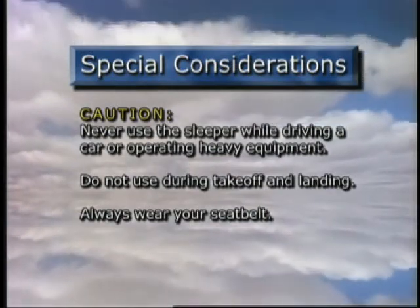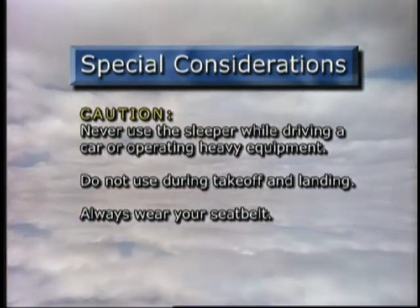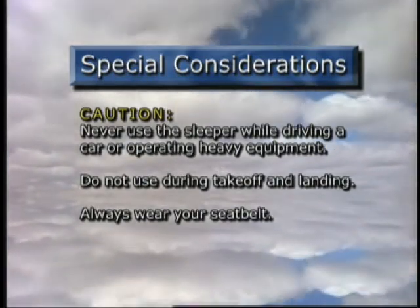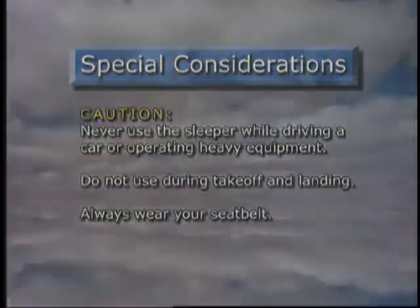Never use the First Class Sleeper while driving a car or operating any kind of machinery, and do not use the fully inflated sleeper during takeoff or landing. Always wear your seatbelt. There you go — that's all there is to it. Thank you for purchasing your First Class Sleeper.